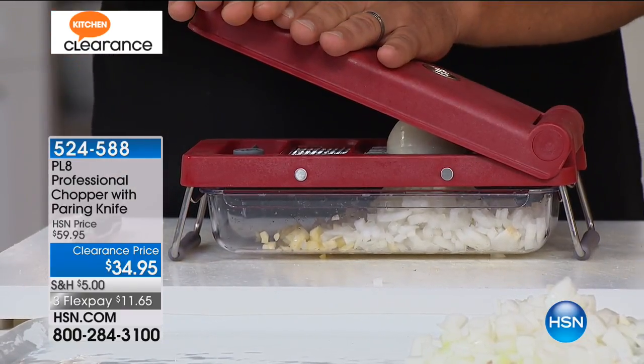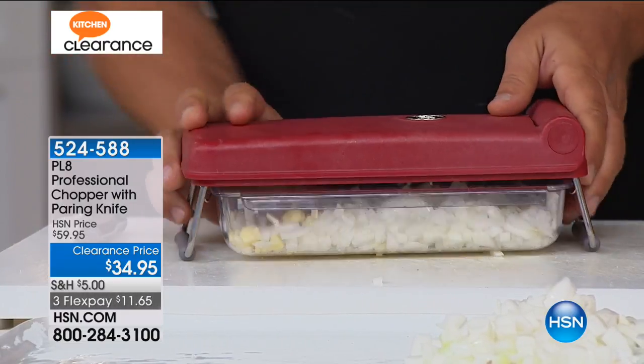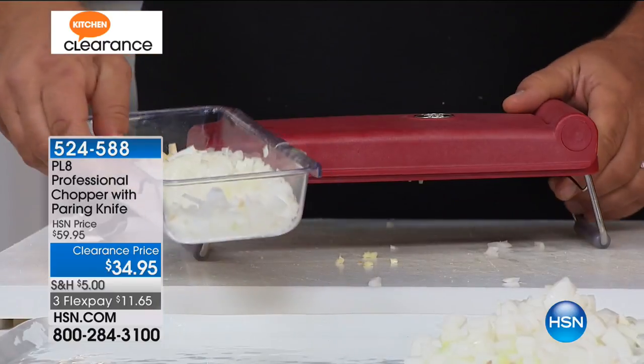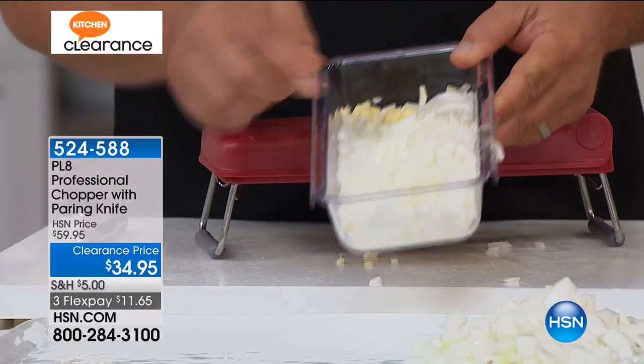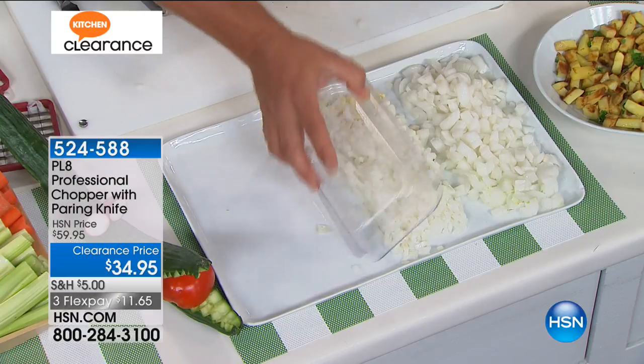All you do is place your vegetable, fruit, meat, or cheese on top, press down on the lid, and the job's done. Everything goes into its catch-all bowl, which slides out. All the dicing and chopping goes into the bowl.